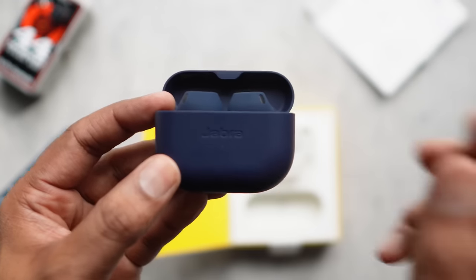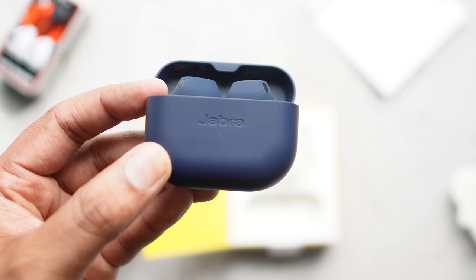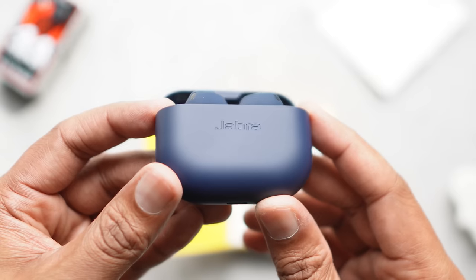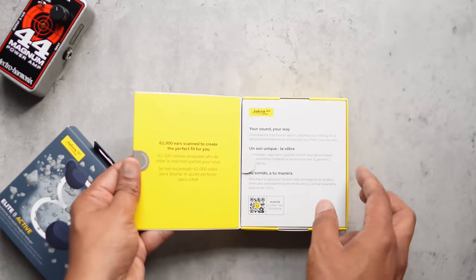Bluetooth earbuds have a large impact on the environment due to the way the buds are all glued and sealed together to make them compact. So when we spoke to the product manager at Jabra, we asked how easy it is to replace parts. He said the silicone ear tips will be available for purchase separately, as will the charging case, but the buds themselves? Not yet — they're still trying to figure out how a new bud would pair with the case and the old bud.